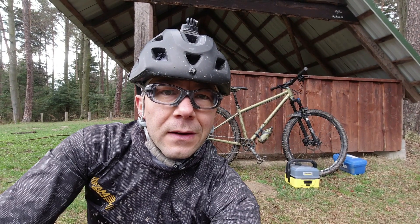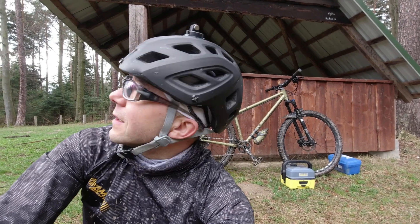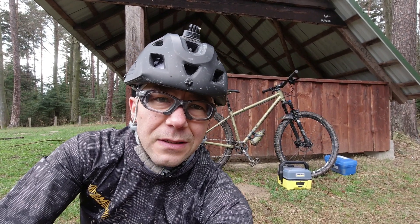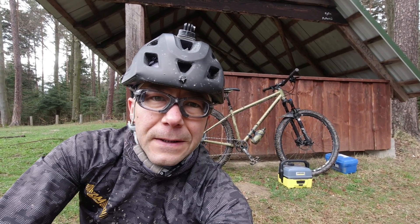Hello, welcome. Just finished driving in the forest. The conditions are the same as in summer — it's very cold in the forest. But it's good. Today I'm going to test a mobile myjka.